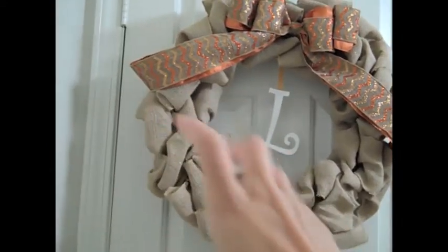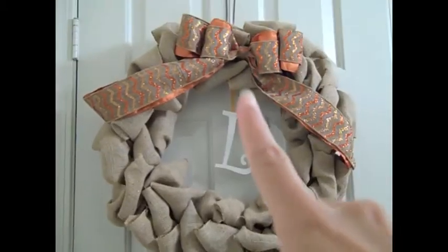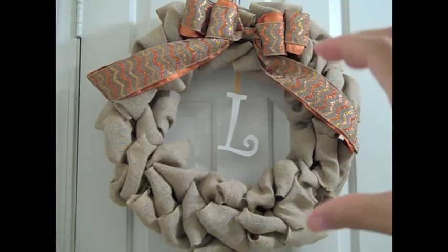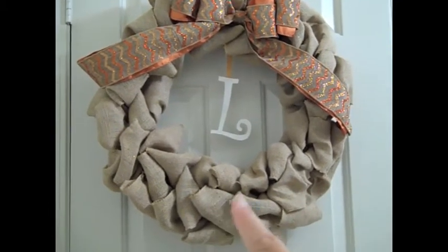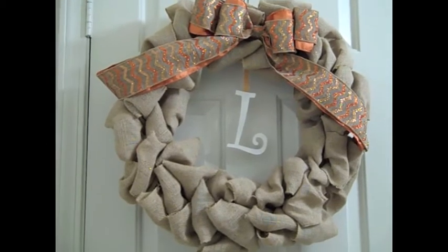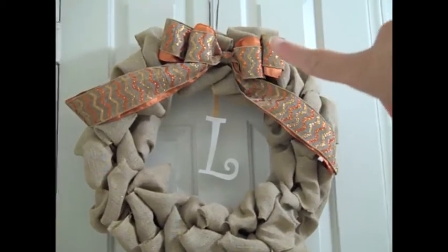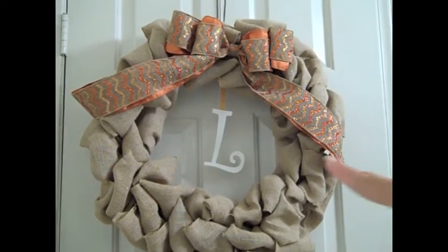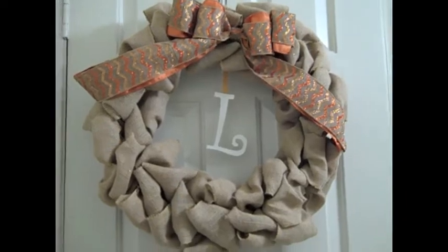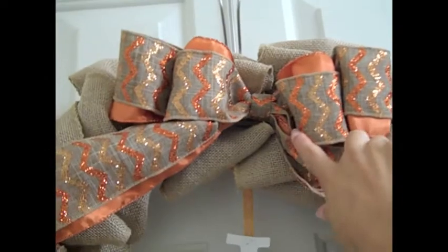Next time I might do a bow on the side or at the bottom instead. The bow can be placed anywhere around the wreath. Neil also suggested that for Halloween I could leave this orange bow on and clip on little pumpkins or bats — so you can just change it however you like.